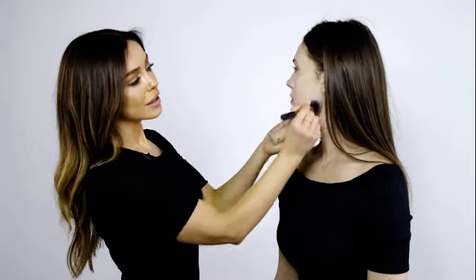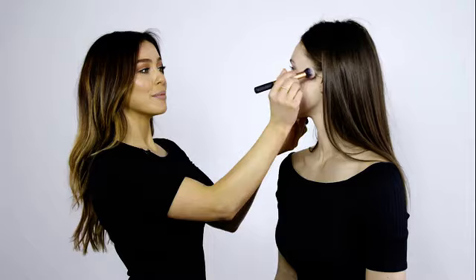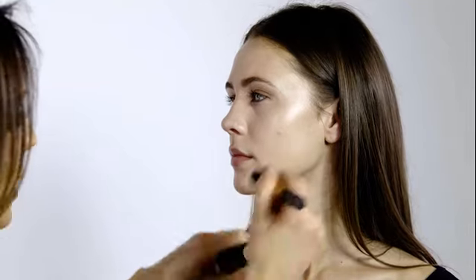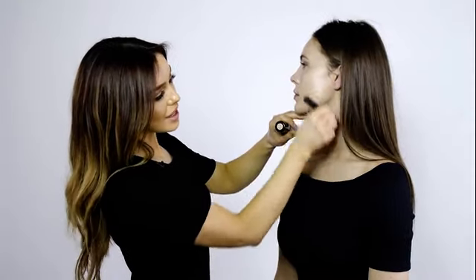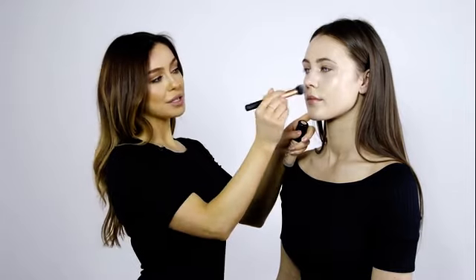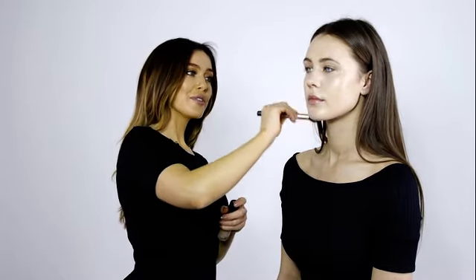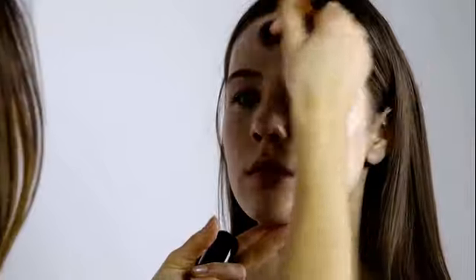So now we've added luminosity to the skin, I'm going to use the illuminating touch foundation. This is a really beautiful foundation — it's a medium coverage but it really allows your skin to look natural, healthy, and radiant without too much coverage. It's really hydrating so it gives that beautiful natural glow whilst covering up any blemishes or imperfections. I like to apply it with a soft blending brush and really work it into the skin. Make sure you blend down onto the neck so it looks really natural. You can also apply with a beauty blender or with your fingers, but I just prefer to use a soft blending brush for this.